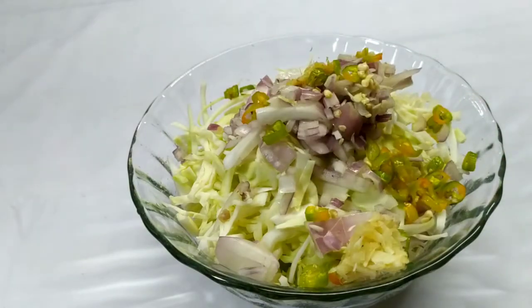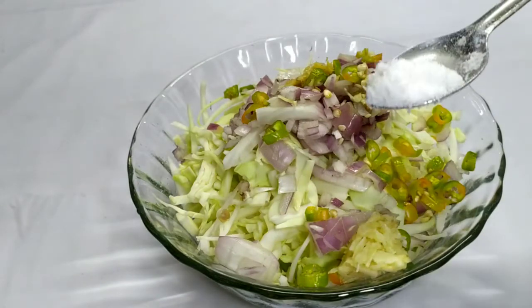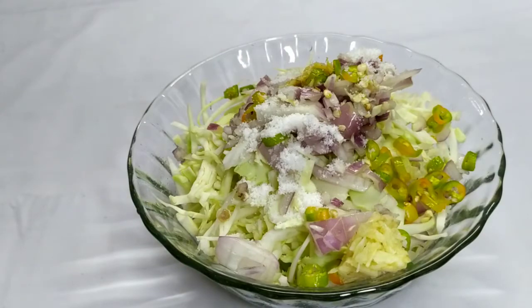Put the cabbage in the pan. I'm going to cook cabbage after preparing our cabbage. Add a little bit of cabbage.